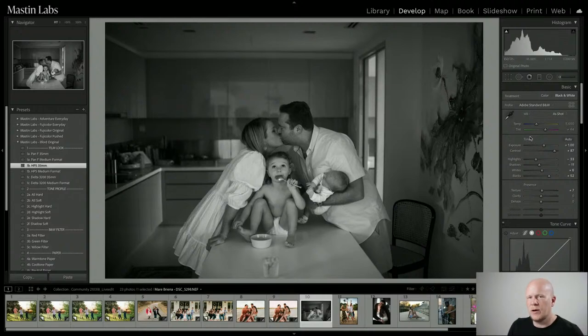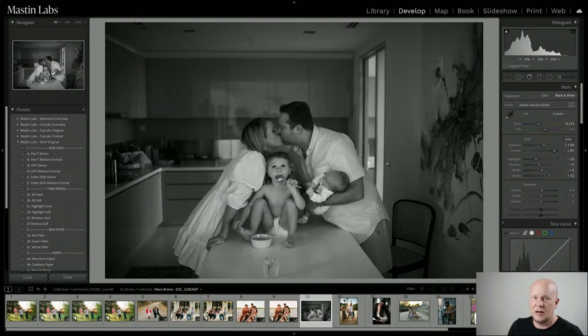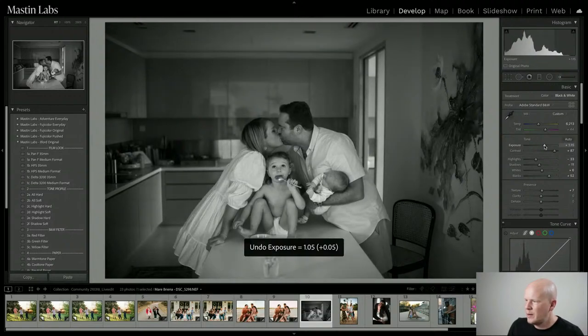HP5, a slightly different workflow — we're not so concerned with temperature and tint for black and white, though they do have some effect. As long as it's in the ballpark of looking correct before you start, it'll work fine. The exposure looks just about right — maybe up just a tiny bit. We want to keep detail in the highlights and shadows, and midtones look killer.